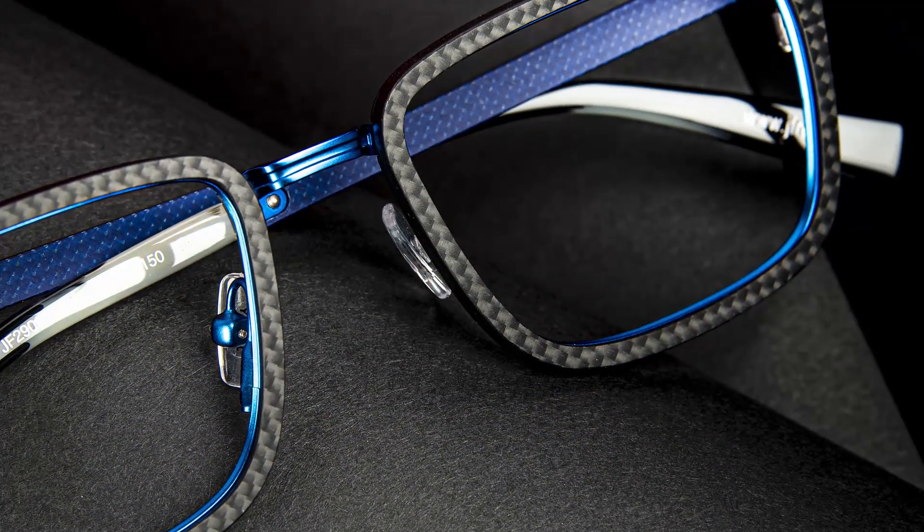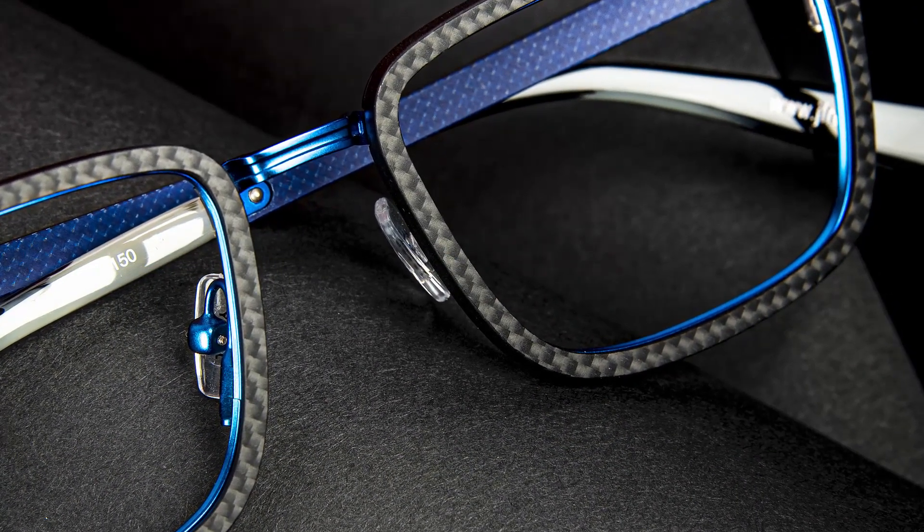Carbon fibre is obviously a material you'll have an affinity to because it's used in so many different applications as a very sophisticated, very advanced material. This is for the guy who wants a more formal look — a slightly more formal frame shape — but doesn't want to be too austere or over the top. Whilst this is quite a smart frame, it still has character and that quirky element to it.